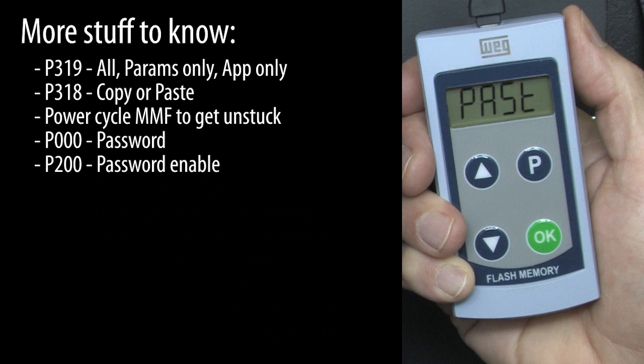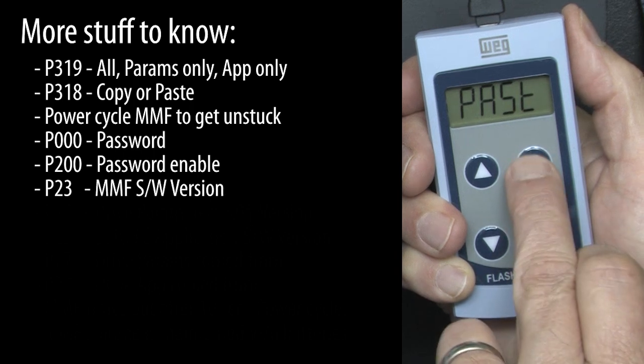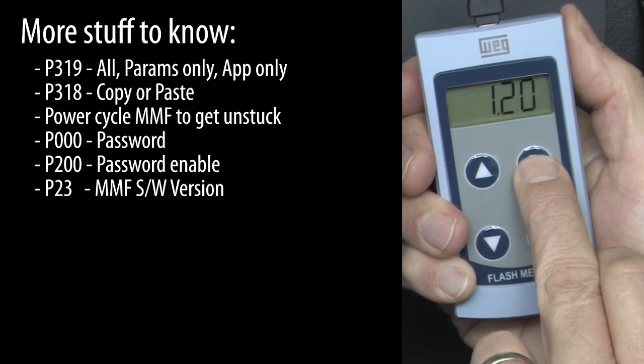You can type in a password in parameter 0 if the password has been set up and enabled by parameter 200. Parameter 23 shows the software version of the MMF.